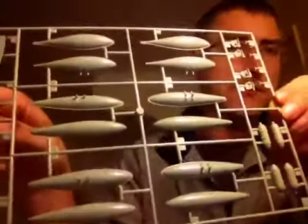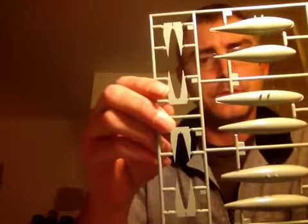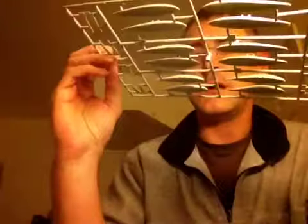Just some basic drop tanks, and they're probably the fins from... well, I'm not sure - must have a look at that when we look at the instructions.